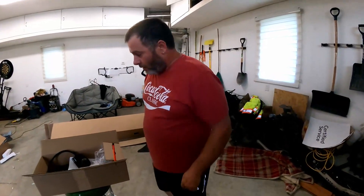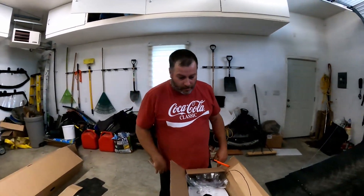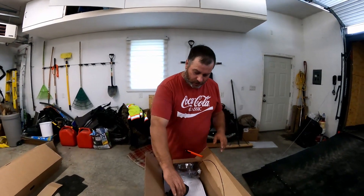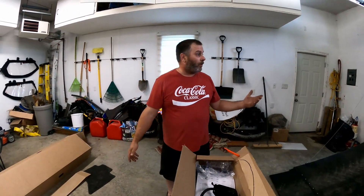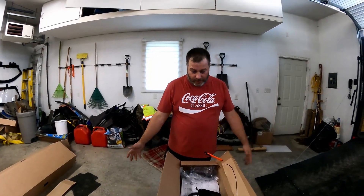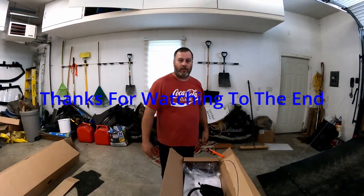I'll have a video of this installation soon. Thanks for watching guys — this was just a little unboxing. If you're planning on putting a camera on your cargo trailer and you've got a GMC or Silverado, stay tuned for the next one. Appreciate you guys, keep watching, keep subscribing — thanks a lot for everything and I appreciate all the comments. We'll catch you on the next one, bye for now.